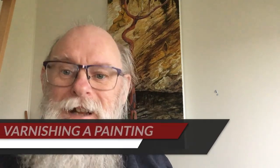G'day, I'm just going to do a little demo. I am about to varnish a painting. The painting is about 21, 22 years old and I had a varnish on it quite early on in that process, so it's really time — it just needs one more.